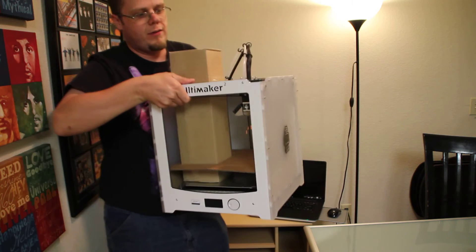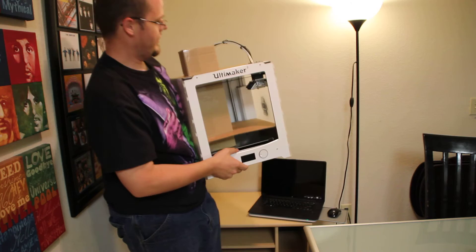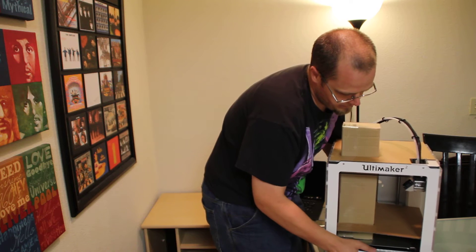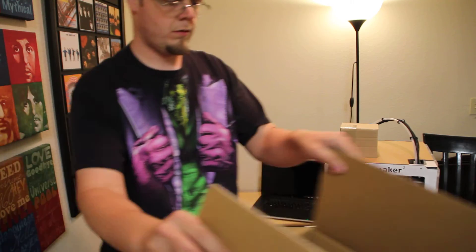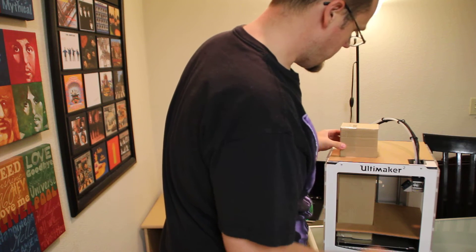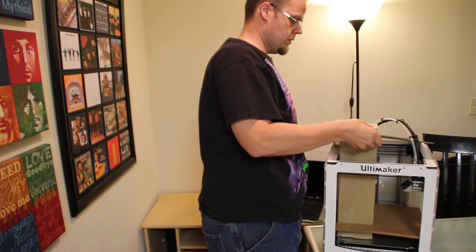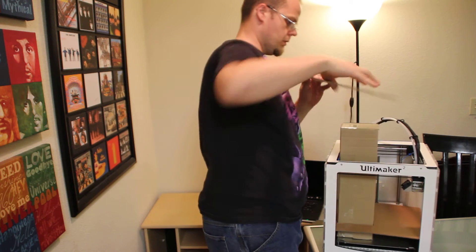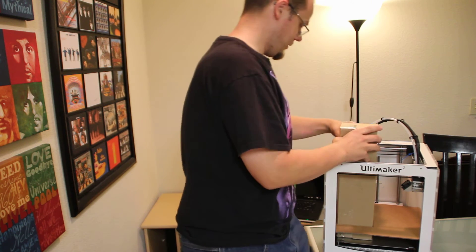All right, there it is. Nice. Now I have to get all this cardboard out apparently. I saw somebody do this — I don't know why I can't figure out what they did.